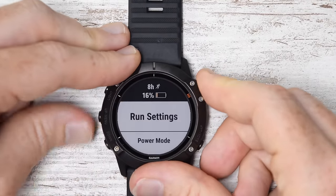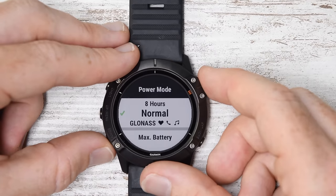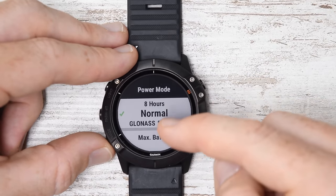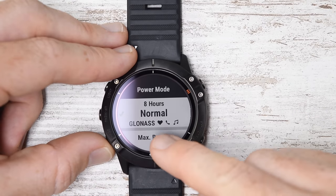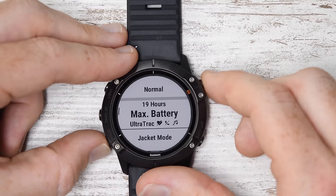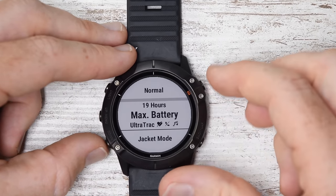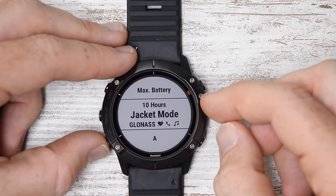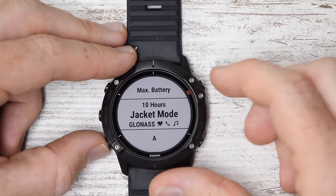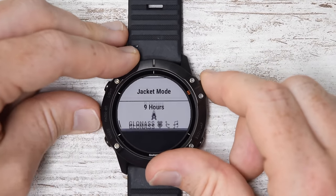I saw Power Mode there, so let me go into that quickly. Power mode here shows the first set of power mode settings. In this particular case I've got eight hours remaining in this power mode with GLONASS, and it allows music, notifications, heart rate, and all that. I can go to Ultra Track, which will give me 19 hours on the remaining battery of this device. There's also Jacket Mode — basically if you have a watch outside your jacket while skiing, it turns off the optical heart rate sensor. And then there's this custom 'A' mode I made that we'll talk about a little bit later.